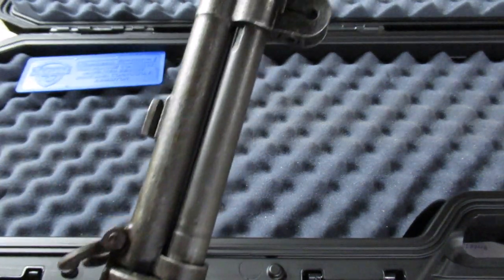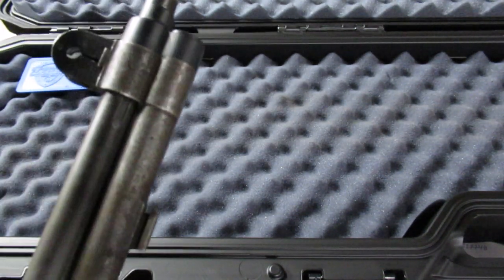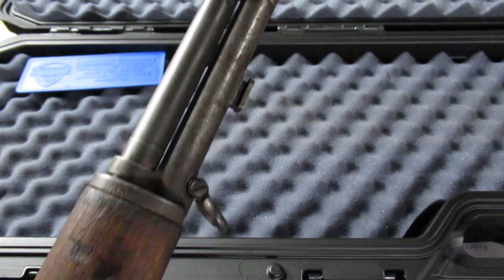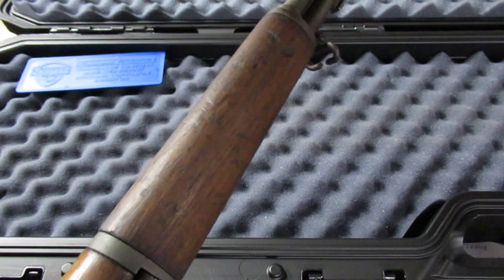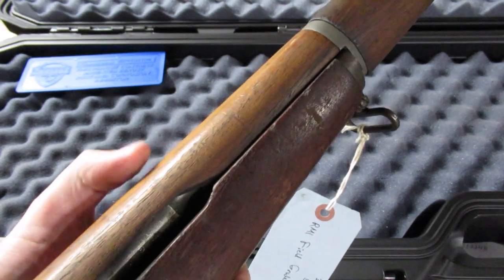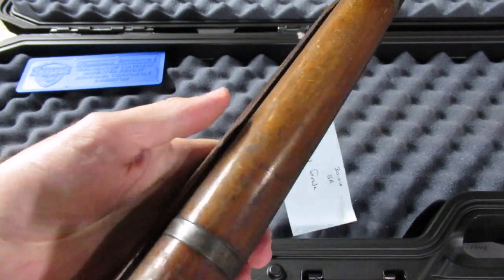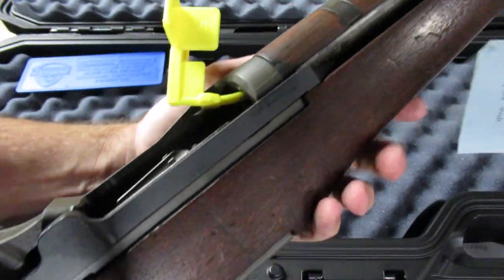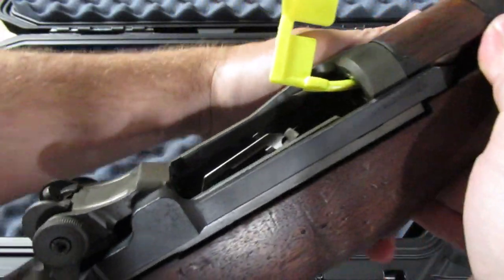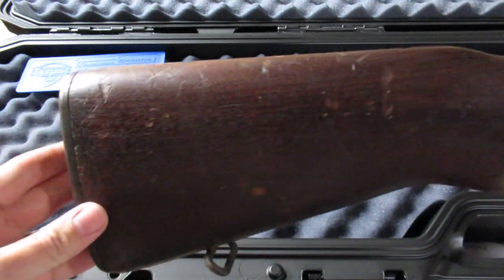Looking up at the muzzle end — all the wood looks GI, which is great. The upper hand guard here is definitely not new production, but the finish is a little bit mismatched. I personally like it when they're mismatched — I think it's more interesting.